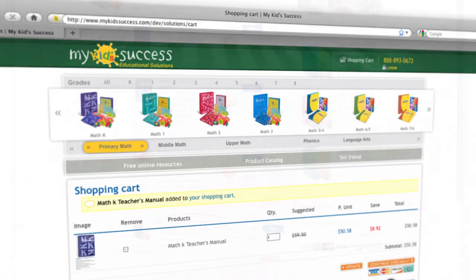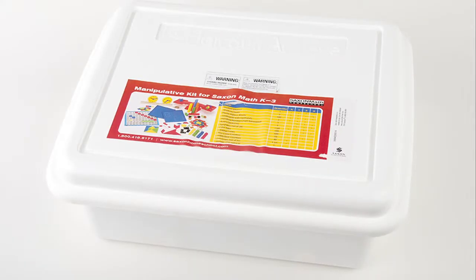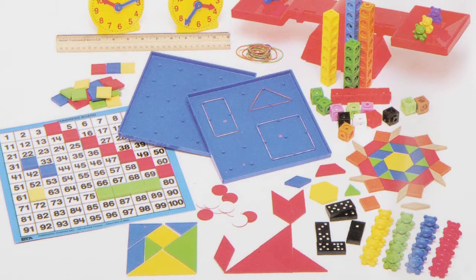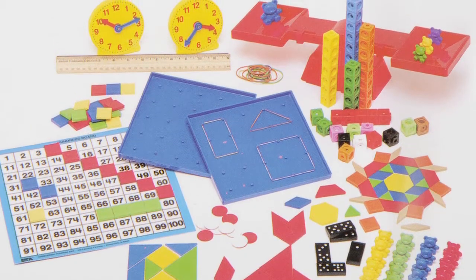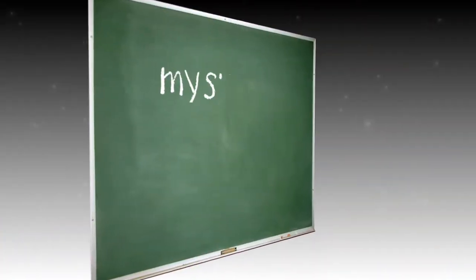You can receive a greater discount if you buy the entire Math K Complete Homeschool program — just click here. Note: if you have already purchased the manipulative kit, you will not need to purchase it again with this product. The same manipulative kit is used for all Saxon Math K through third grade products.